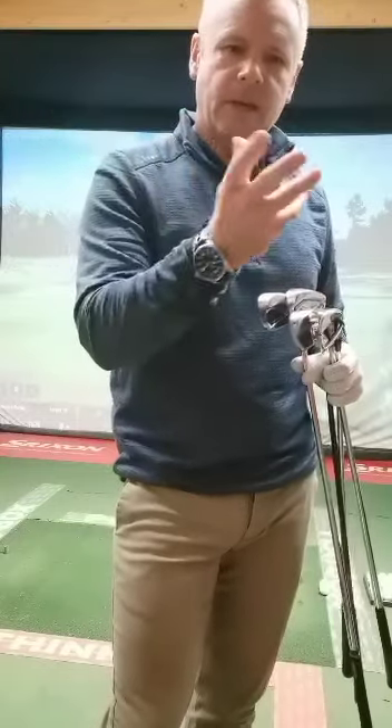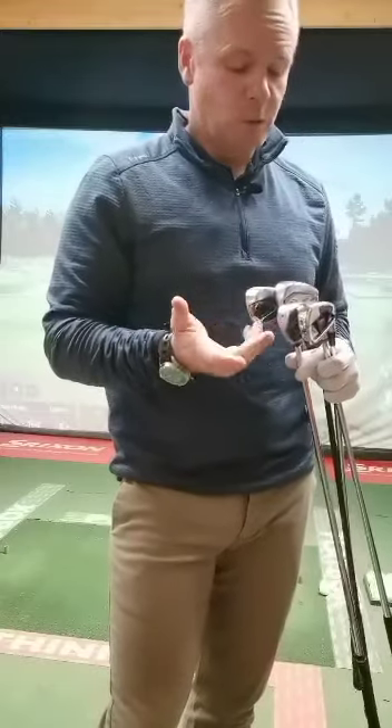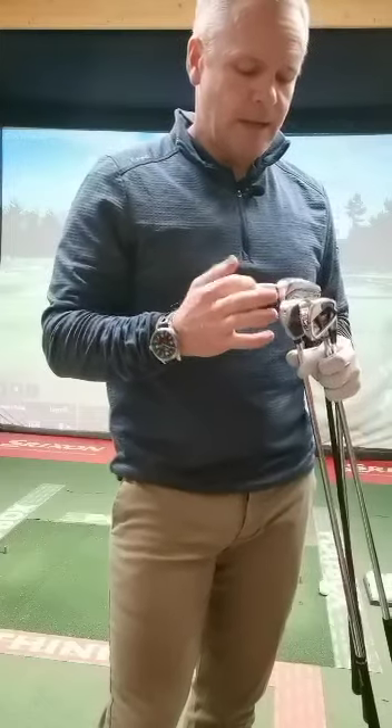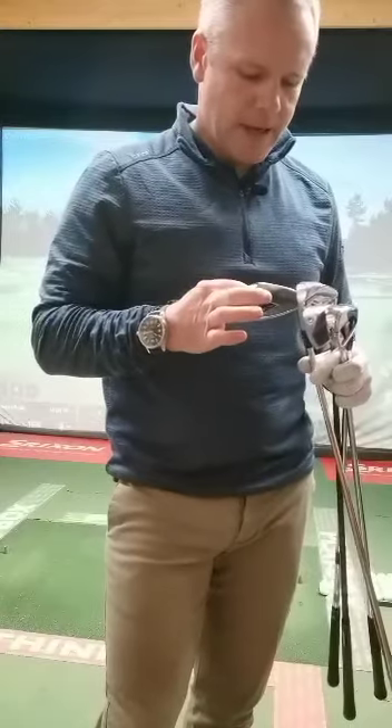The one thing with the Stealth is, if you slightly cut it, it definitely goes a little bit straighter because it feels a little bit more draw-biased as an iron, which is unusual. So we're going to hit a few — the Callaway and the TaylorMade will definitely be longer, but I'm going to go through that.